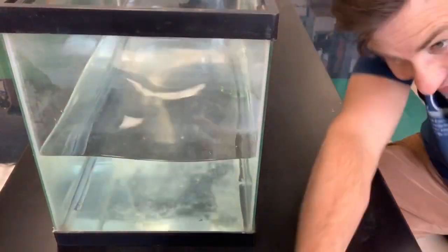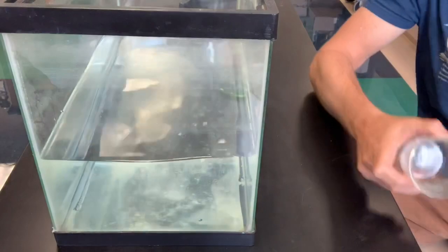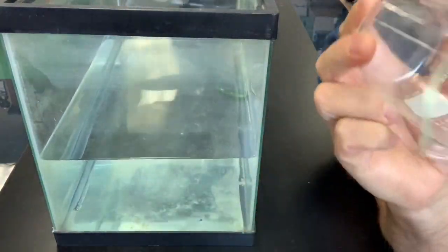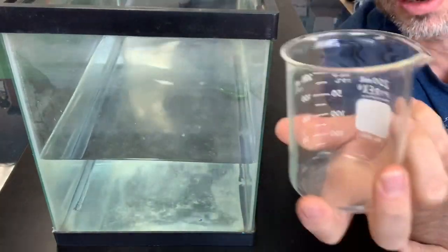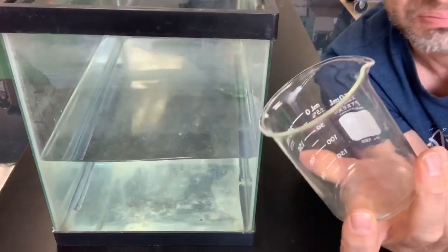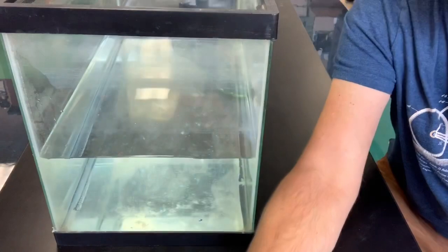All right, evidence line number two: is air matter? The next thing we're going to do is take this beaker. Since the beaker is in the room, it probably has air in it — I can't see it, but I'll guess it does since it's open. So I'm going to put some dry Kleenex in there.